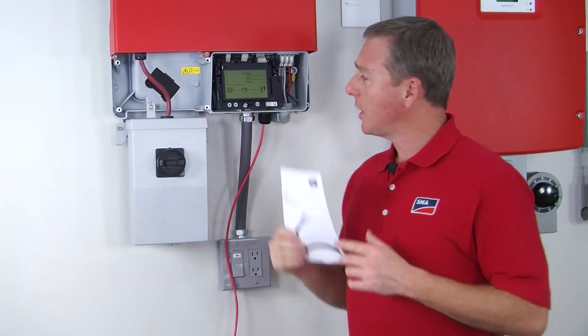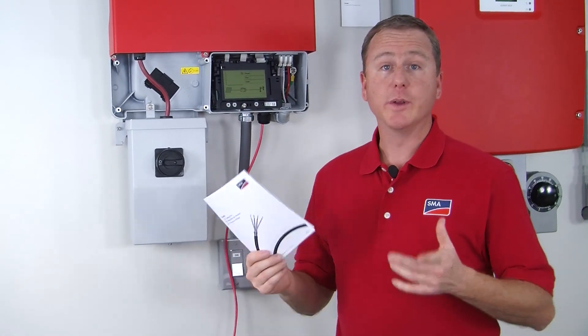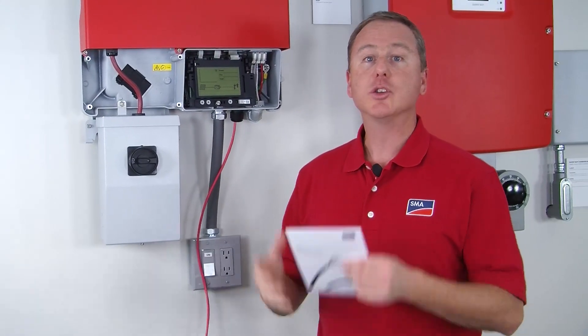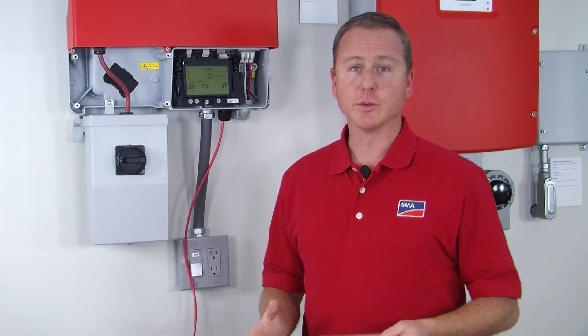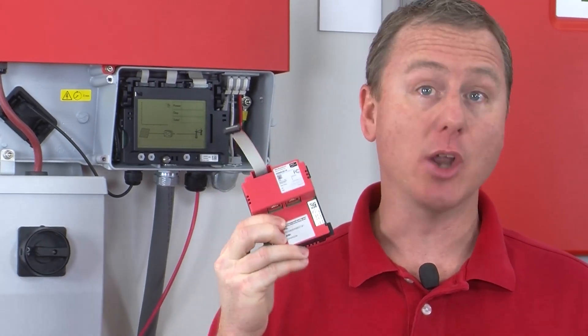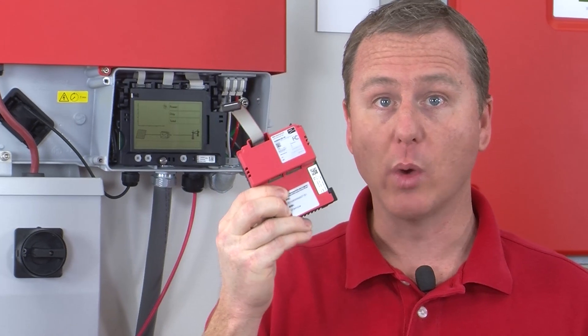The only thing left to do with either the WebConnect or RS-485 module is to register those modules on the Sunny Portal. To register the WebConnect module, go to sunnyportal.com and click on the plant setup assistant icon on the lower right-hand side of the screen. Enter the PIC and RID numbers located on the WebConnect sticker on the front and that's all you have to do.